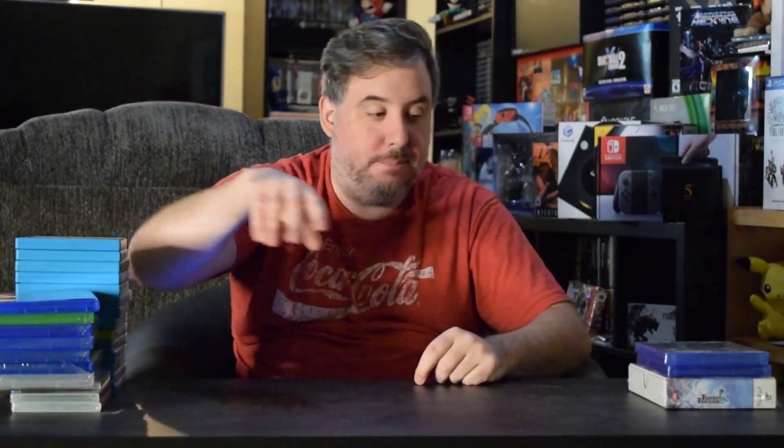PS5 games. First one up — shout out to Lamont for finding this on Best Buy. He found it for $40 on BestBuy.com when I didn't want to pay the $60 or whatever it was, shot me the link, and I was like, done. So I picked up Resident Evil Remake for my list. I was able to beat it — this game is awesome, I loved it. I'll talk more about it in my review videos coming up.